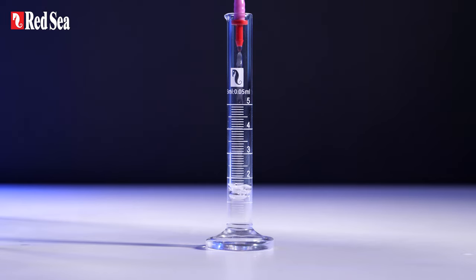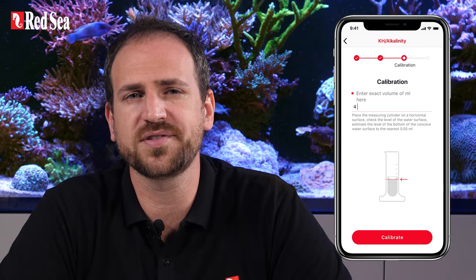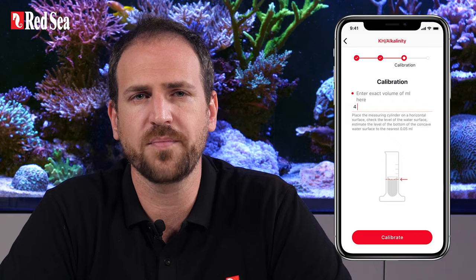ReefDose will perform a calibration dose with a predetermined number of rotations of the dosing head, which should give a volume of between 4 and 5 ml. Once ReefDose has finished its calibration dose, enter the exact volume into the app down to the nearest 0.05 ml. Now empty and dry the cylinder so it is ready for a confirmation dose, then press calibrate.